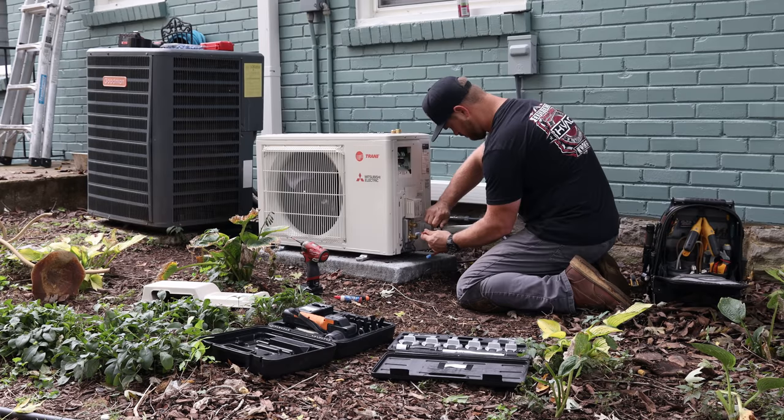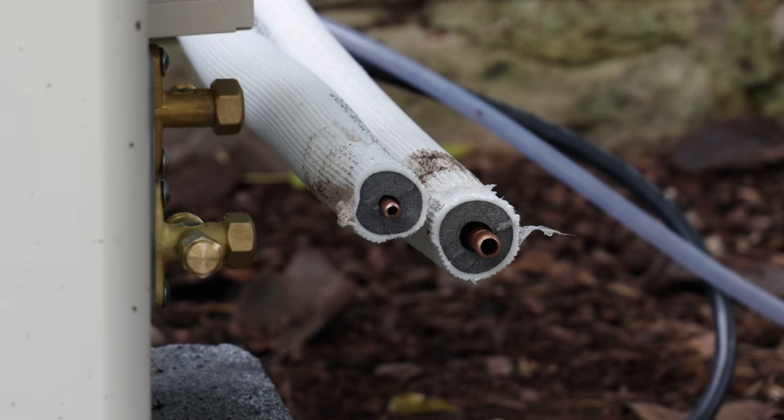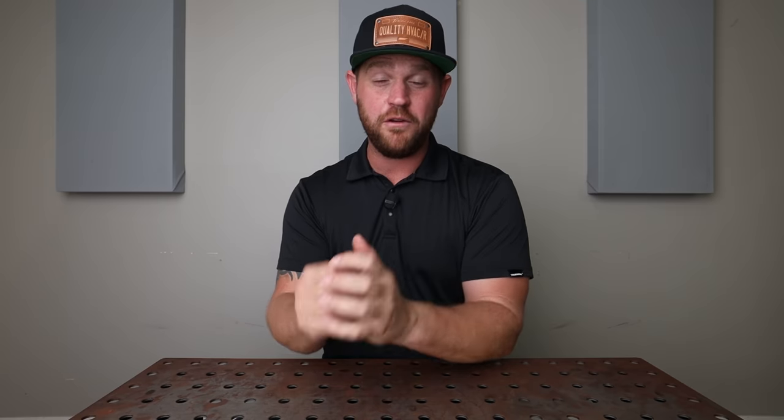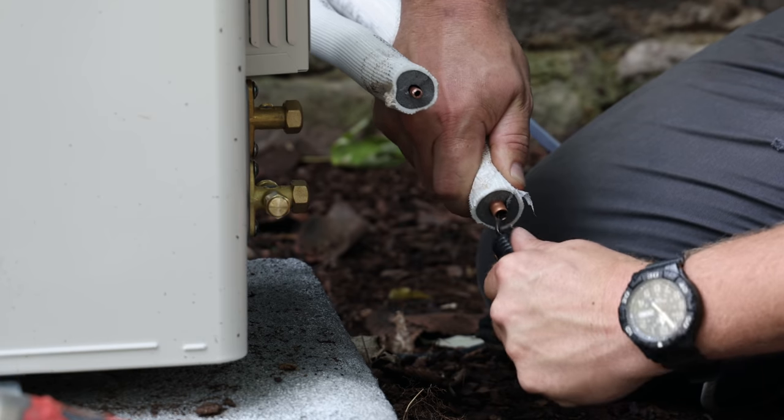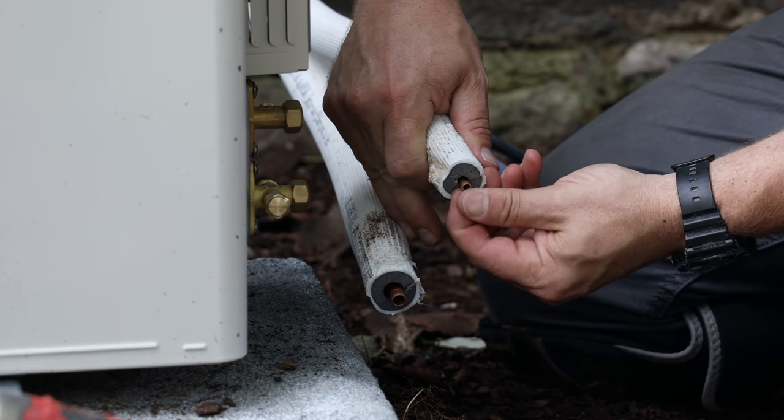Once I've got the copper cut to length and I'm ready to make my flare, the first thing we need to do is deburr the inside of that pipe. When you use your tubing cutters and you're cutting that pipe, as it's going around the pipe it's actually rolling over the copper, creating a burr on the inside. We need to remove that before we flare it. You can get a nice deburring tool — there are a couple of different styles. Whenever I'm deburring any pipe, I always want to make sure the orientation of the pipe is angled downwards, not upwards, so that the shavings you're removing don't fall down into the copper. That's going to cause a lot of problems — we don't want that.